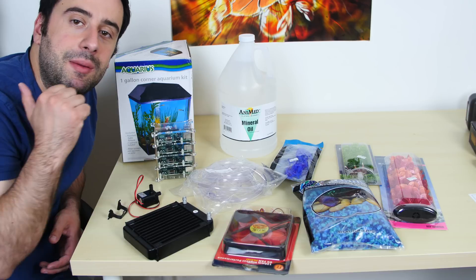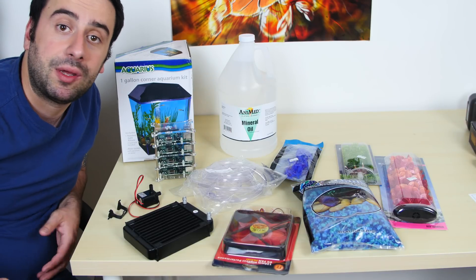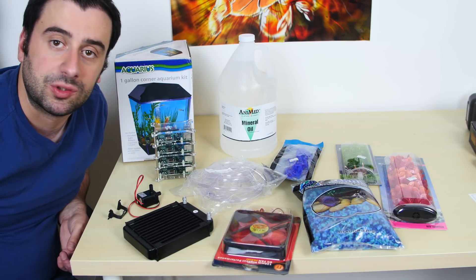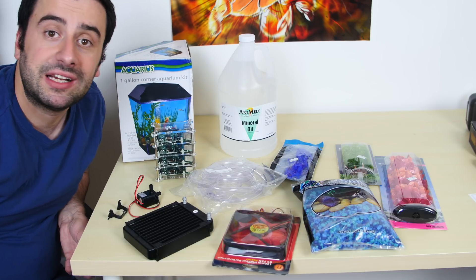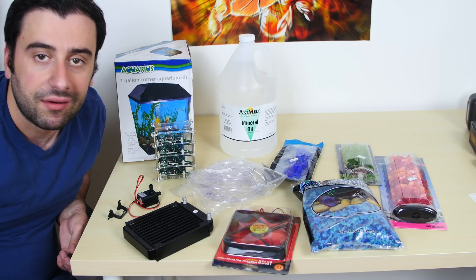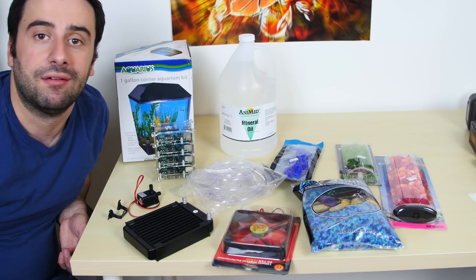I want to see if I can fit my BitMan 8 Miner U3 in there too. If I can fit it in there, that would be cool. I'll also be Bitcoin mining with this here. So I can't wait to start this project. This is like the preview to the project, so the next video will be part one of my Mineral Oil Aquarium Raspberry Pi B-plus cluster video series.